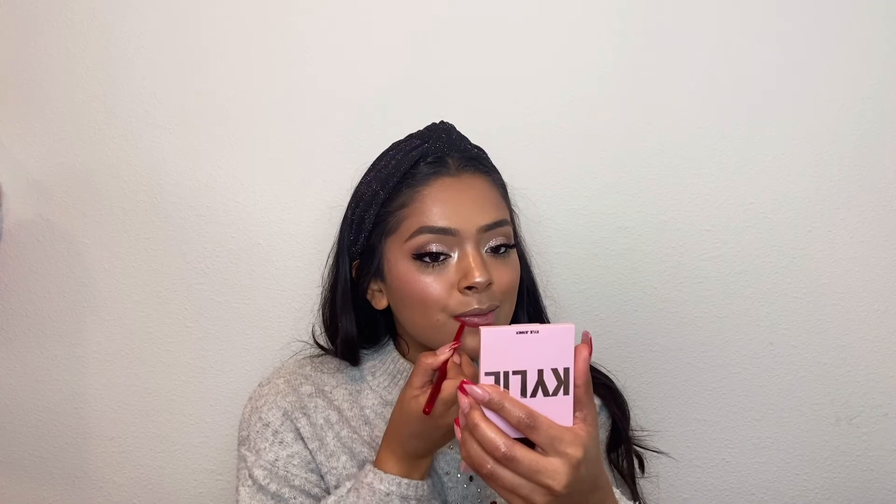For lips, I'm going to be doing a beautiful bright red lip, perfect for the holidays. First, I'm going to be going in with the NYX Retractable Liner in the shade red. This one's super creamy and such a great base before I put on my lipstick. I'm just lining my lips and I also like to fill it in a little bit, and then just blend it in.